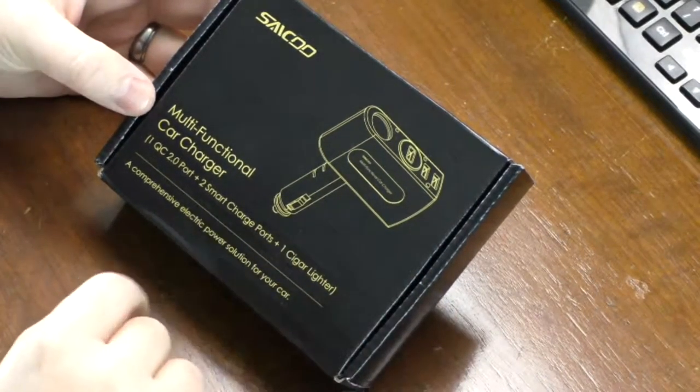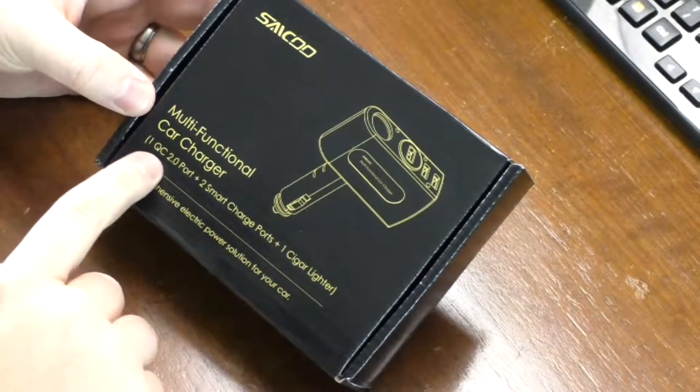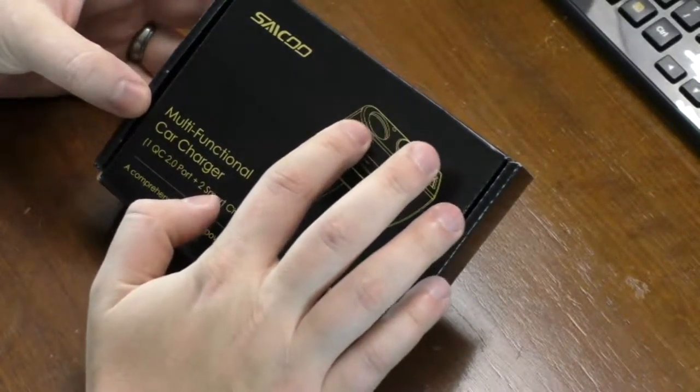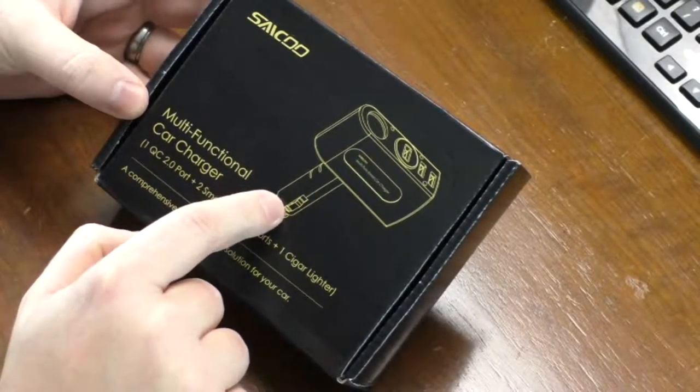Welcome to Isaiah's Reviews. What I have today is a Sekou multifunctional car charger. You get one quick charge port, two smart charge ports on the end, and one cigarette lighter adapter here — and it's just a pass-through, so you don't lose your adapter port.